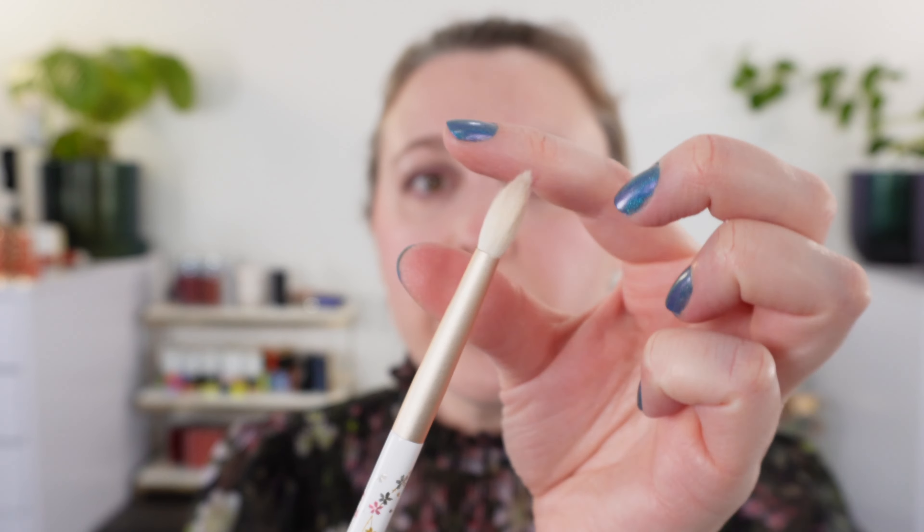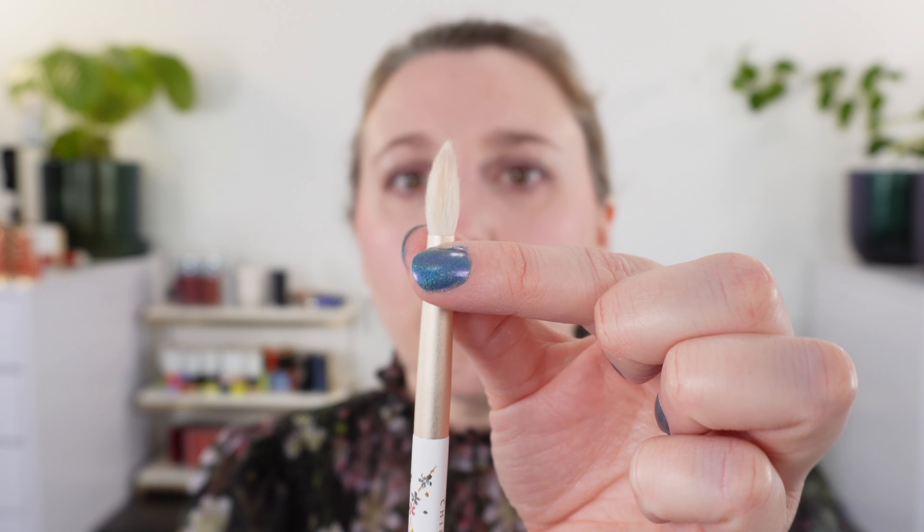Moving on to the eye brushes — we actually have two different crease brushes and a shader brush. This is going to be our wispier crease brush. It does come to a strong point — you can see that candle shape. This is great for getting into small areas and the inner corner very well. You can also use this style on the eye for blending by using the side of the brush to go back and forth to blend colors together. I also like this for highlights.